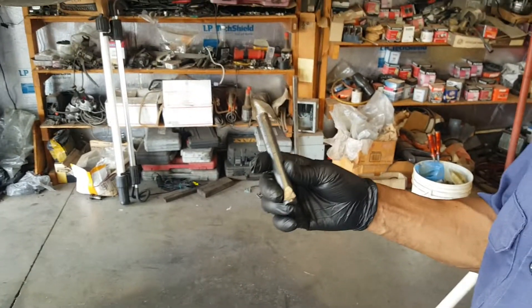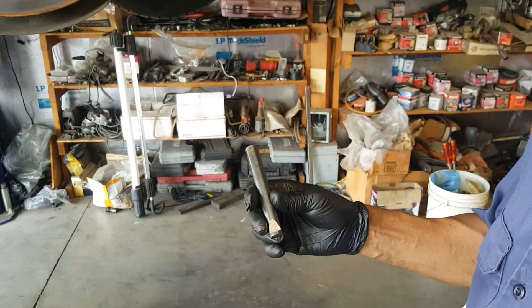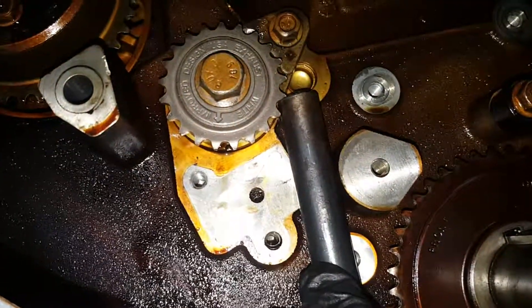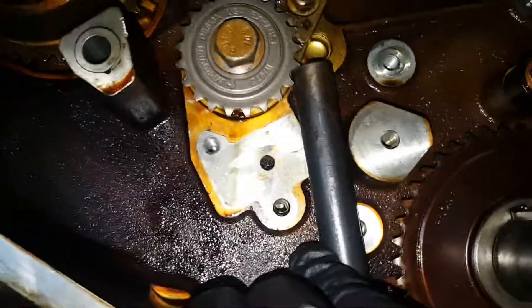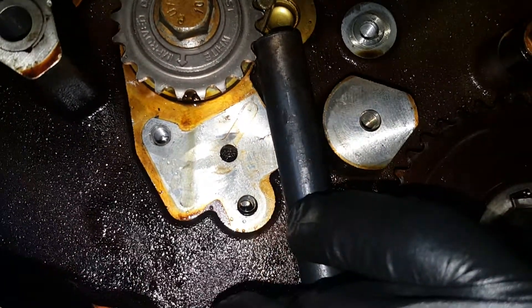We're using a 5/8" diameter by 4.5-inch rod to loosen the balance shaft gears on a 2.4-liter Ecotec. To loosen the gear, we set the rod in between the gear teeth, and when you try to loosen it, the gear will pinch together with the rod and it won't let it spin.